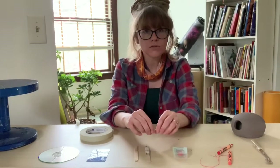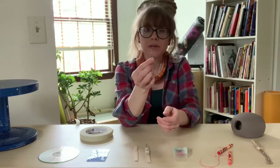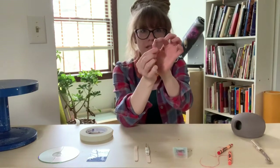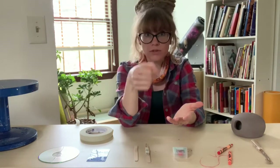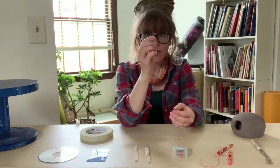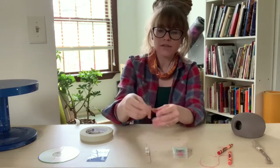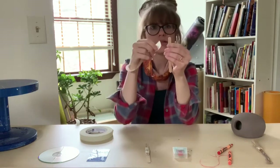The next tool that we're going to make is going to be a loop tool. We're going to use a paper clip — depending on the width of the open gap of the paper clip is going to determine what design you get if you use it for sgraffito or carving. I'm going to choose the smaller end of the paper clip so I'll be carving out less clay.